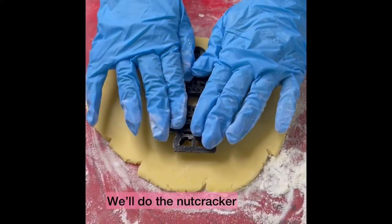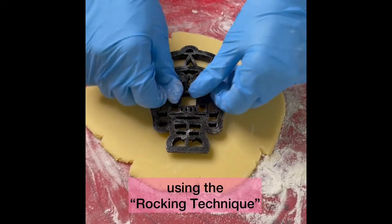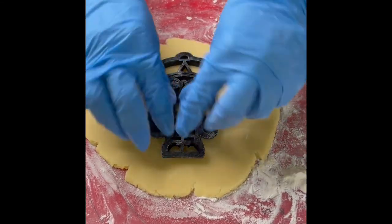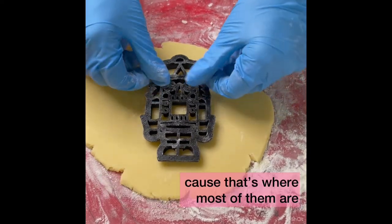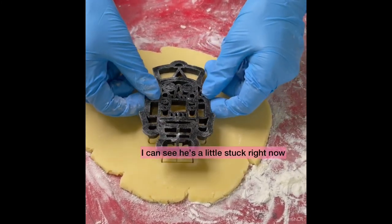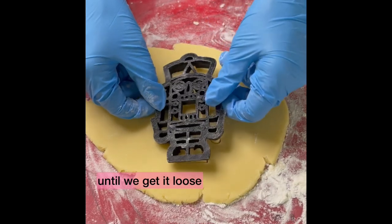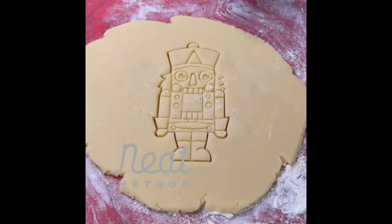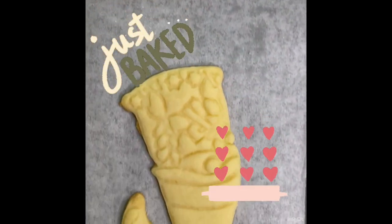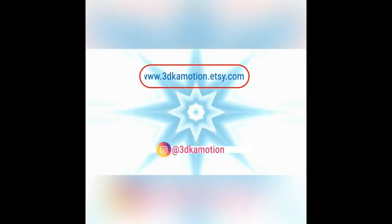I'm going to do the nutcracker as another example of a very detailed cookie cutter. That has to be cut out using the rocking technique. Make sure that we get the details at the bottom because that's where most of them are. I can see it's a little stuck right now, so we're going to keep doing that until we get it out of there.